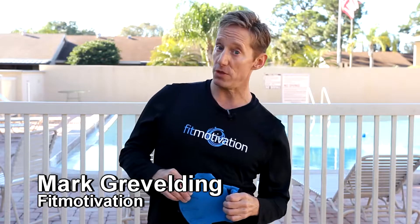Hey Aquanation, Mark Gravelding here from Fit Motivation. Last month we posted Aqua Tabata Deep. This month we're taking the Tabata workout to the shallow end and we're adding in some webbed gloves and some kickboxing flavor. And yes, I teach this fierce Tabata workout to my little darlings at the YMCA — they really like it.